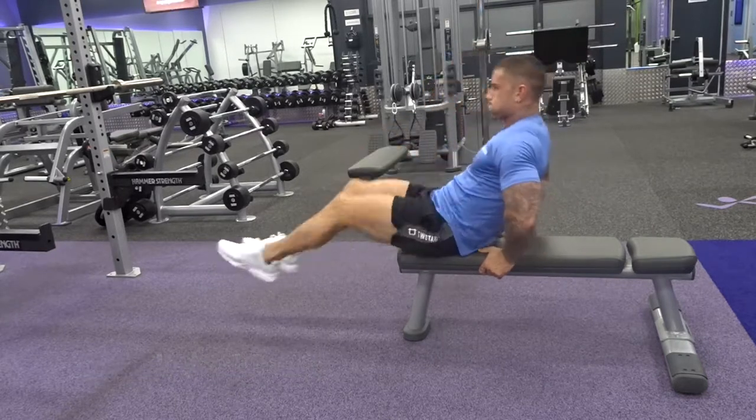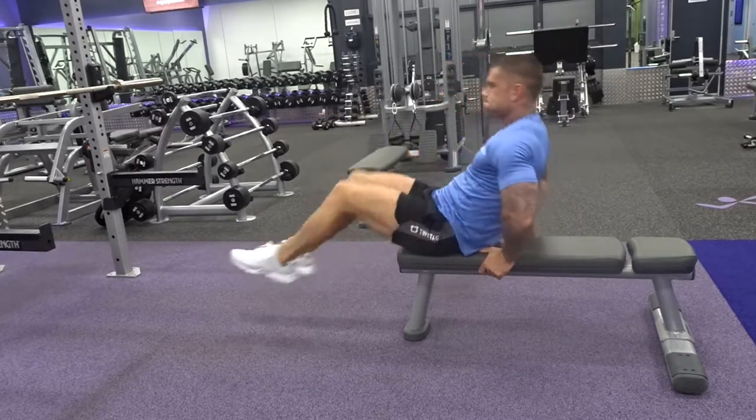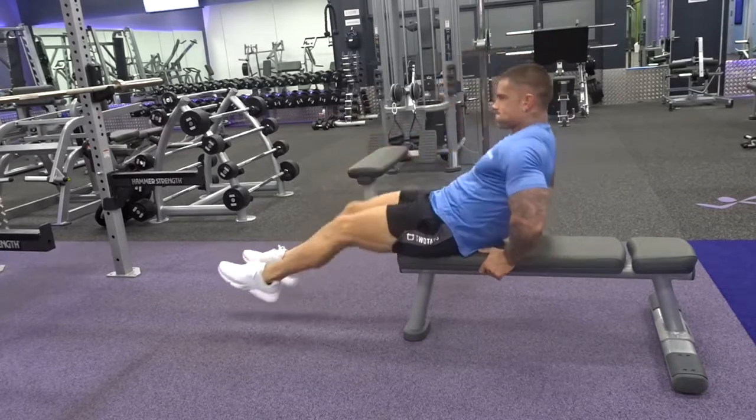Then you want to drive the knees up to the chest, bring the torso to the knees and then extend out as far as you can. Keep the toes pointed, the core switched on and the back nice and straight.